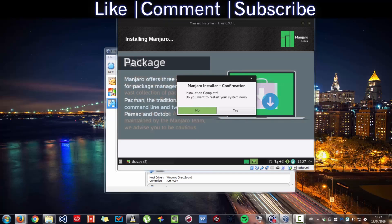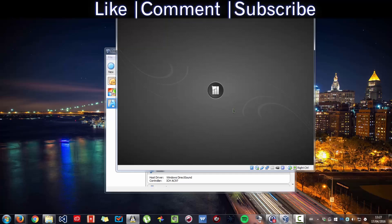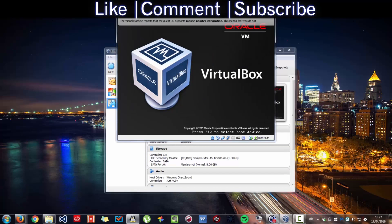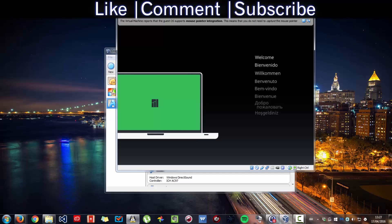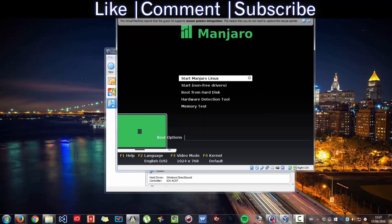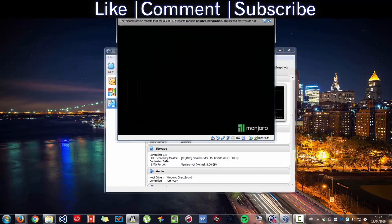Once you get to this stage, you want to press Restart to restart the computer. When the computer restarts, press a key to dismiss the prompt, then select option 2 to boot from hard disk and press Enter, then just press Enter again.